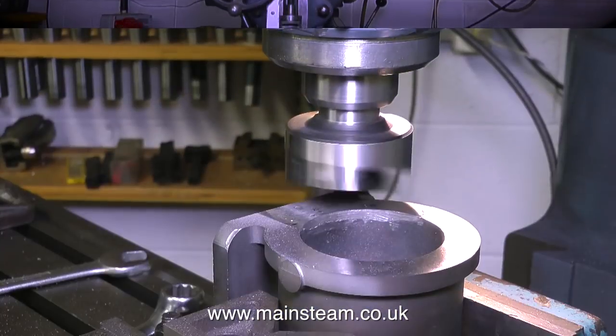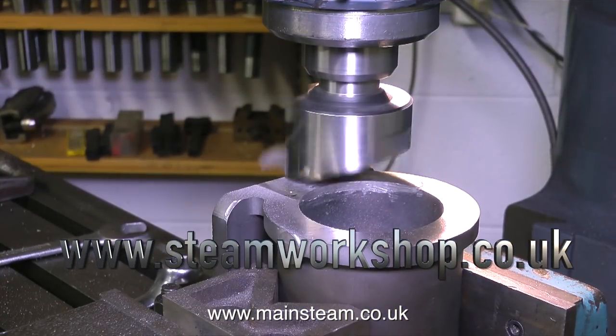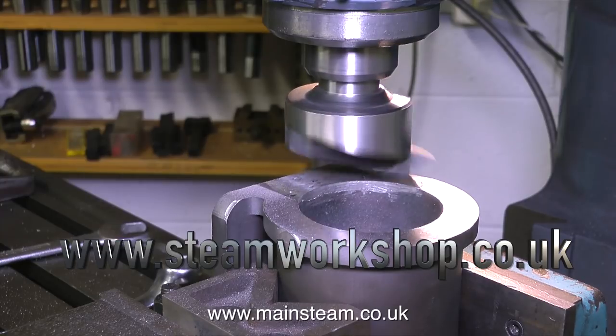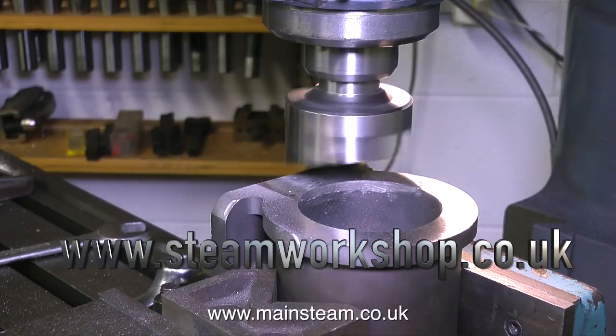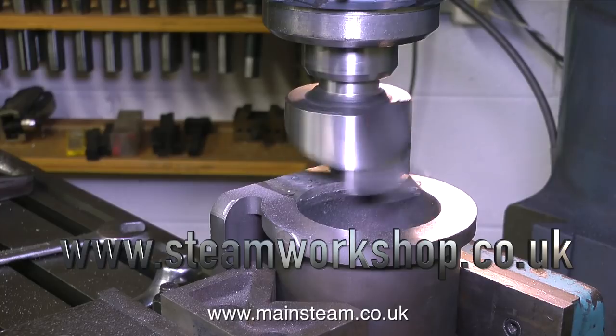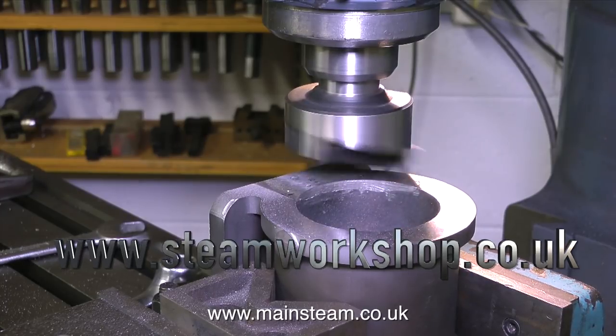Why is there a picture of a Bridgeport milling machine in the opening sequence? Well, I thought you might like to see this — it's a lovely machine, and it's currently fly-cutting the end of a cylinder. This is one of a pair of cylinders made by John at the Steam Workshop. He cut them from a solid piece of metal — using nothing but a hacksaw and a file. No, that's a lie; he used the CNC machine.